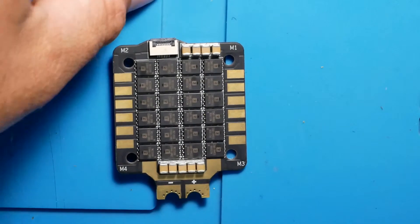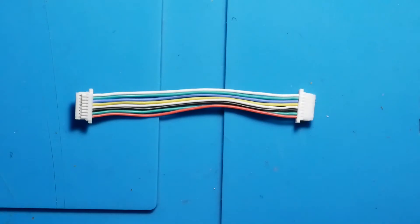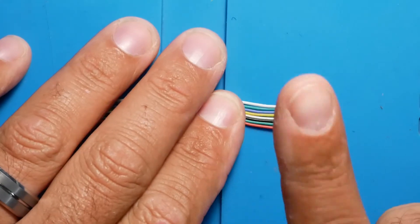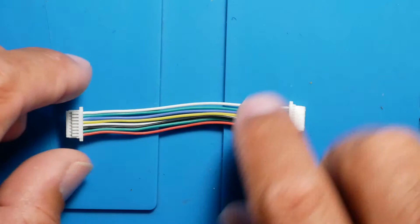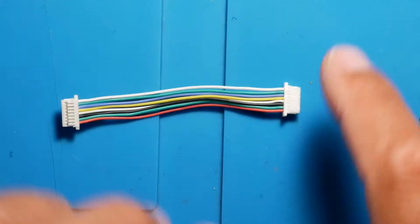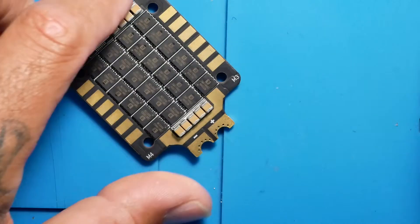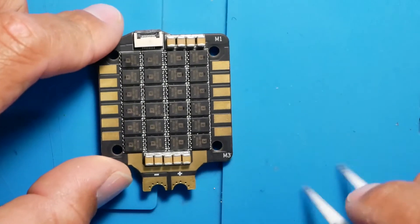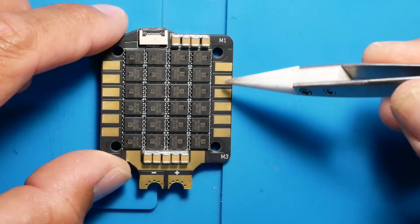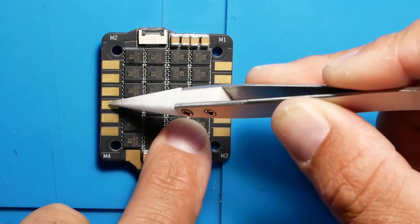Now I want to go over some wiring so you guys know how to wire this up. You are going to want to get this connector pin so you can just plug and play - you will plug this into one side of your ESC and this side will go right into your flight controller as long as it accepts a four in one ESC. Now on your negative and positive LiPo connections are here. Motor one, two, three, and four each take three wires here.